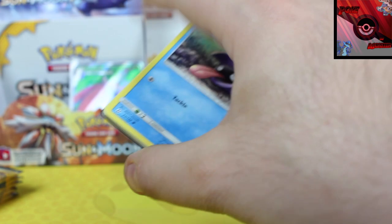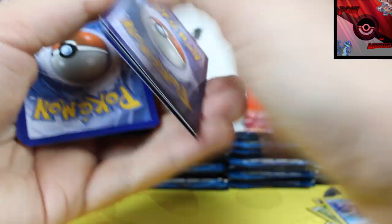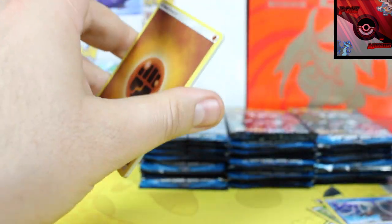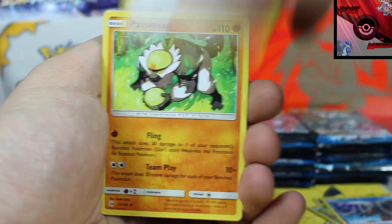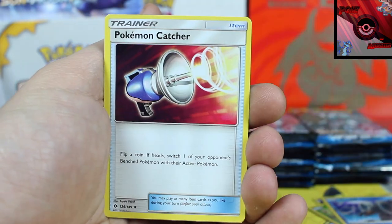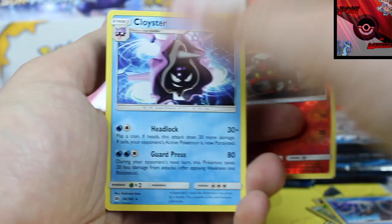Next is a Decidueye. Part of me wants this to be a white code, but another part of me thinks that would still be kind of mapped. Ha! Unmapped! There we go - I have officially unmapped the map! You don't know what we're gonna get or when we're gonna get it. We've got Ilima, Passimian, Pokemon Catcher, Litten Reverse Holo, and the holo rare card is a Cloyster.